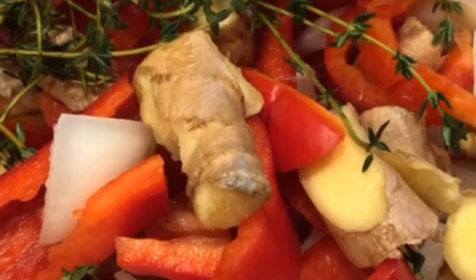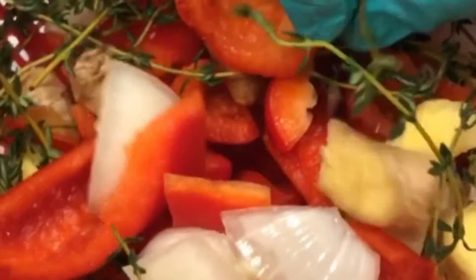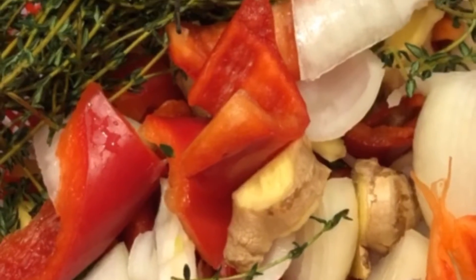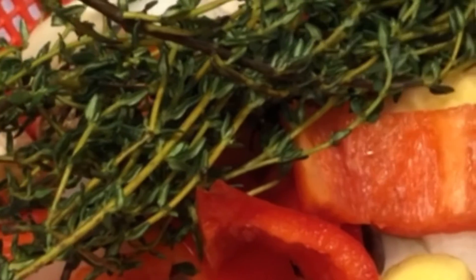This is a ginger pork, and I'm gonna use a seasoning — thyme, ginger, sweet pepper, onion, and some pimento. I put all the seasoning together and I'm gonna blend everything when I'm ready to season the pork.